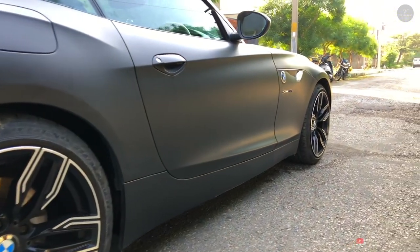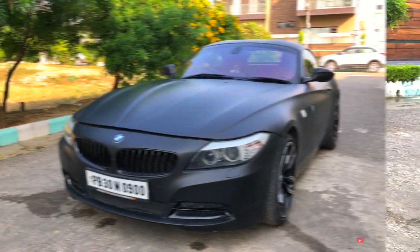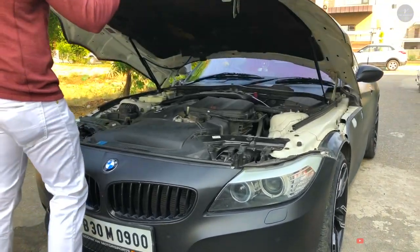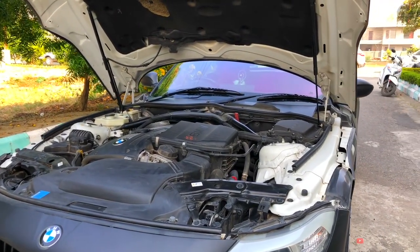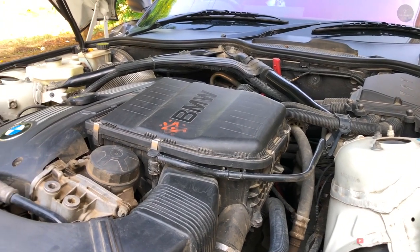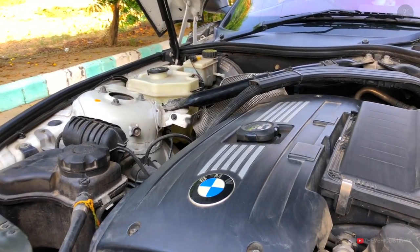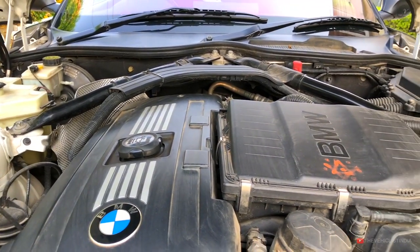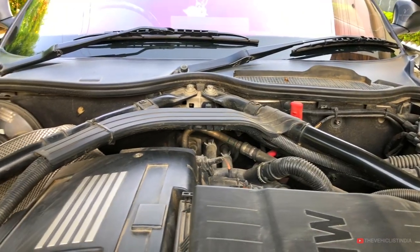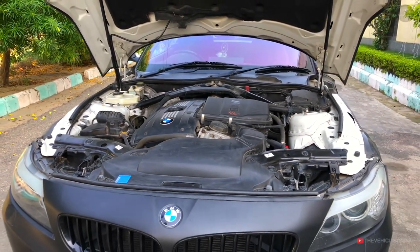The front badge shows BMW and the variant is S-Drive 35i. The engine uses a hydraulic hood drop option. Engine displacement is 2,979 cc, maximum power is 306 bhp, and maximum torque is 400 Nm. It has a total of 6 cylinders paired with a 7-speed dual-clutch gearbox. The 0–100 km/h time is 5.1 seconds, top speed is 250 km/h, and mileage is 10.37 km/l. The bore and stroke are 84 x 89.6 mm with a compression ratio of 10.2:1.